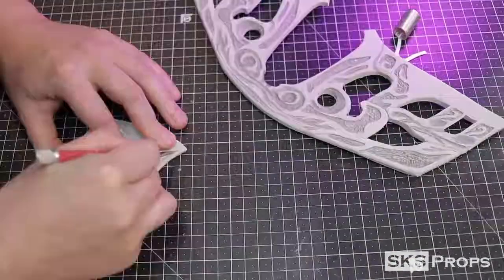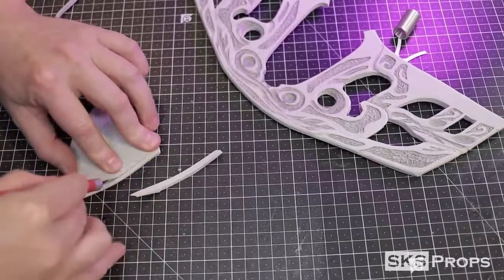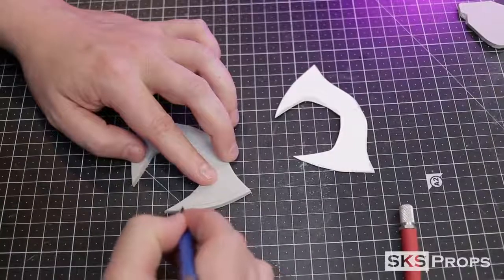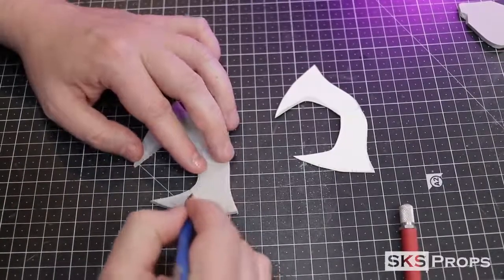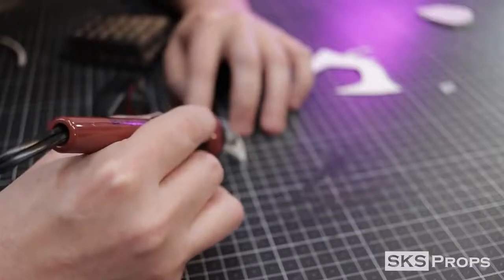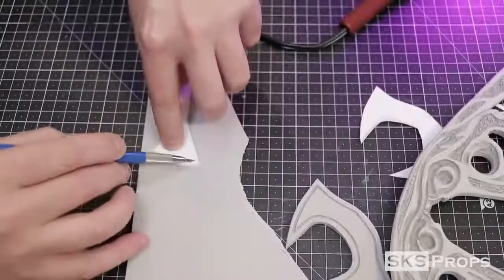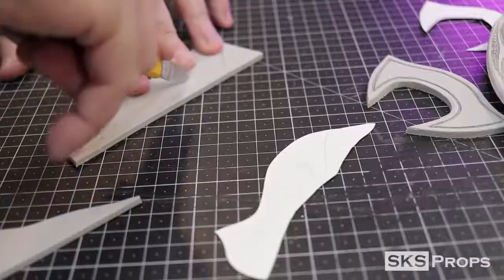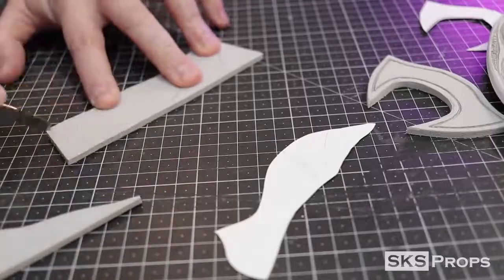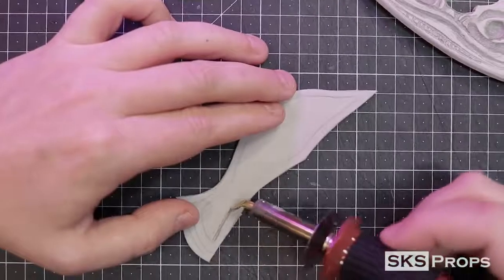Next, I transfer part B onto some 4mm HD foam. This foam piece is cut away with a hobby knife, and then I freehand sketch the ridgeline detail all around the perimeter. The wood-burning tool is used once again to trace this line, and I'm going to use my sanding drum later on to define the edge. Part C is also traced onto some 4mm foam, and I make sure to flip and reverse it so I have it for both sides. Just like the nose detail, I also sketch and burn a perimeter line around these pieces as well.